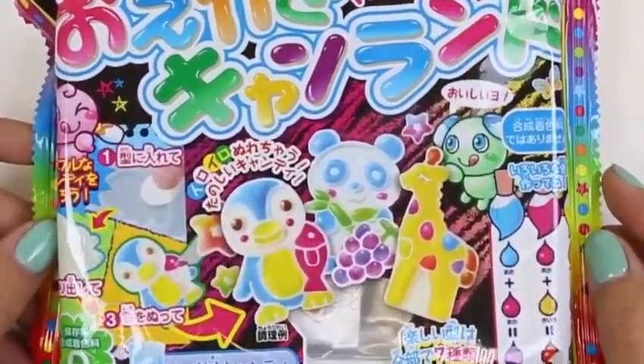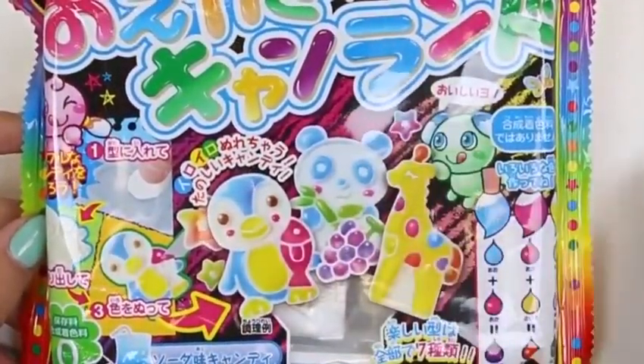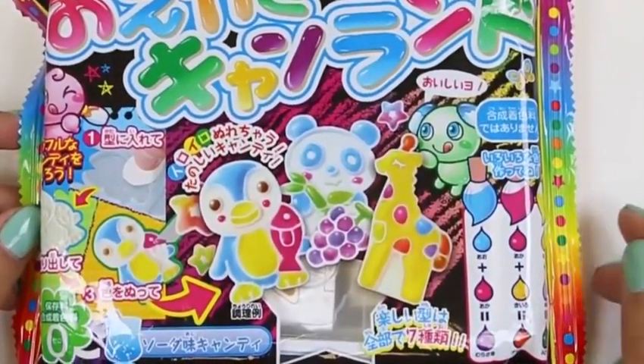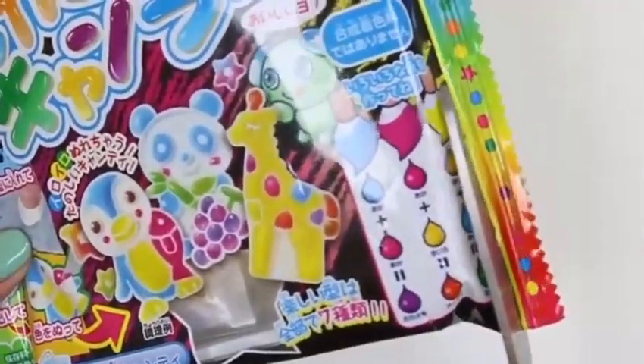Awesome Disney Toys here! Today I'm super excited to bring you Poppin' Cookin' Oikake Cayenne Land Candy. We're going to be making some cute candy and then we're going to paint them using this color chart. The back has instructions for us.